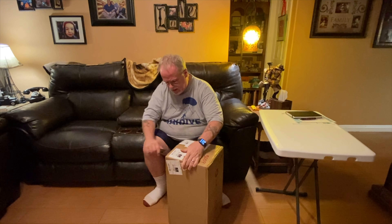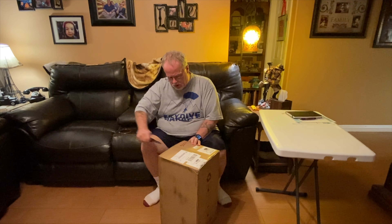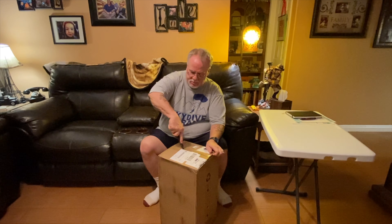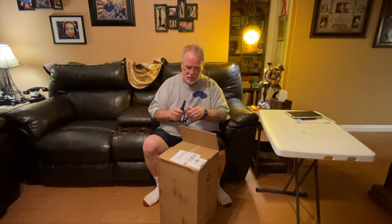Now, I'm of the mindset that you can never have too many 3D printers. 3D printers and dogs - you really just can't have too many of them. Well, okay, maybe you can, especially if you're married. I'm sure most wives would agree that you can have too many of these 3D printers. But hey, it is what it is.